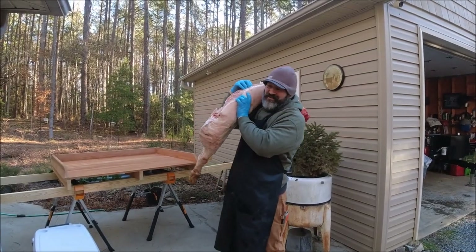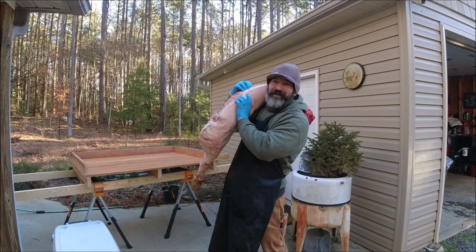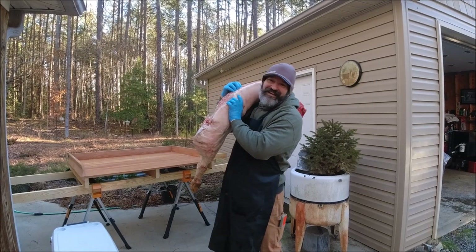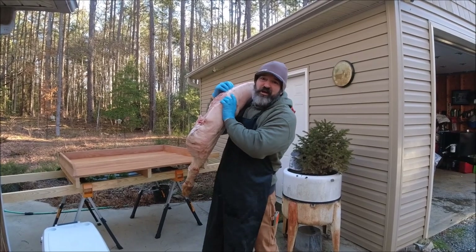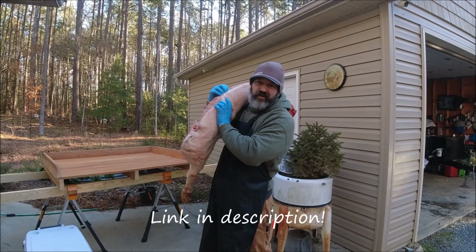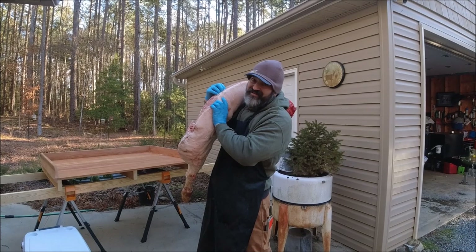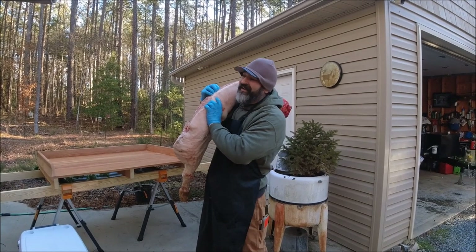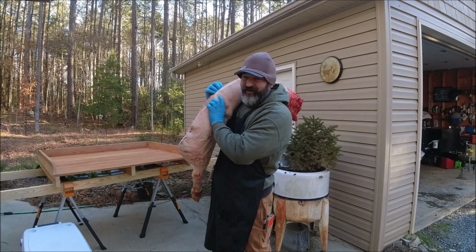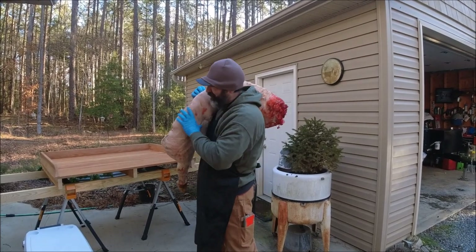Welcome back to the Piney Woods Homestead! I don't always carry a hog on my shoulder, but when I do, I'm getting ready to process it. We've showed you hog processing before — if you go back to about March there's a good video on it. Today Lisa and I are going to get this hog processed, then show you the end result. Thanks for stopping in — hit that like and subscribe if you haven't.